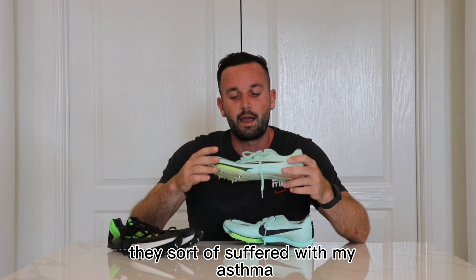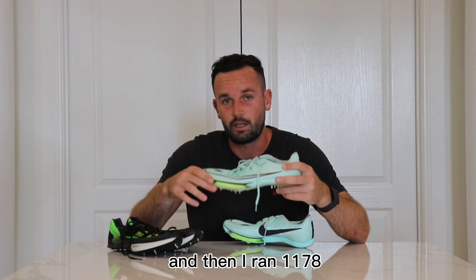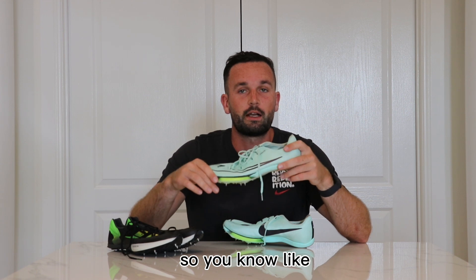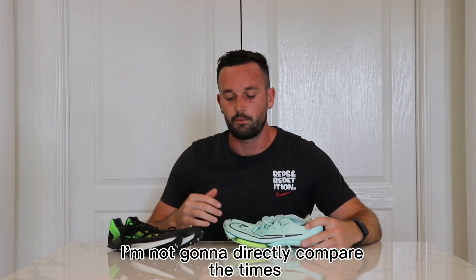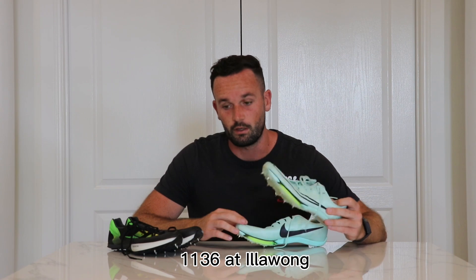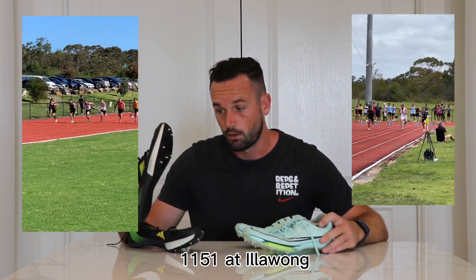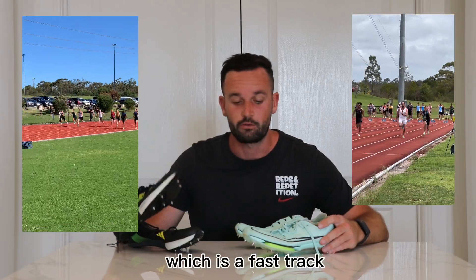And then I ran 11.78 the day after Canberra. I'm not going to directly compare the times, but if I compare my two best times — 11.36 at Illawong versus 11.51 at Illawong, which is a fast track — I'm going to say that the Max Fly are the better shoes.